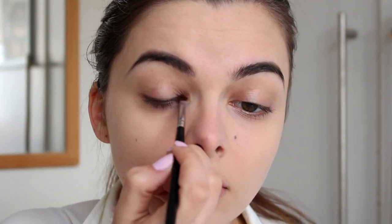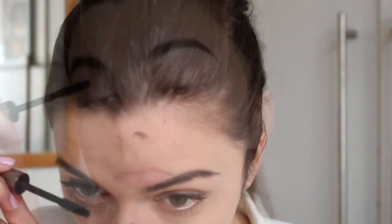Then I'm going to take another angled liner brush and some black eyeshadow and draw a thin, kind of smoked-out line just above my lashes. It looks like she is wearing a little bit of a powdery eyeliner in some of the photos from Gone with the Wind, so I'm just going to go with that as well. But be sure to blend it out really nicely. Then all that's left for the eyes is to apply some good layers of mascara, and you're all done.